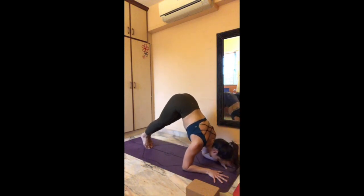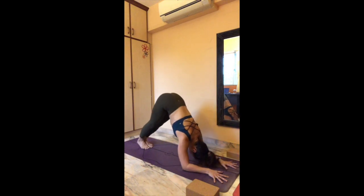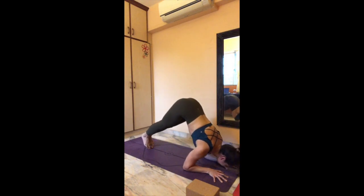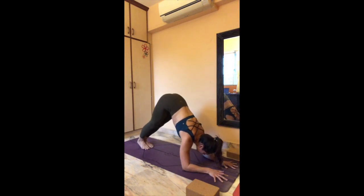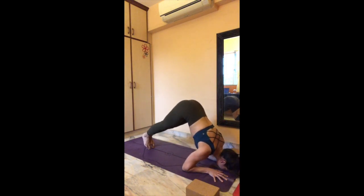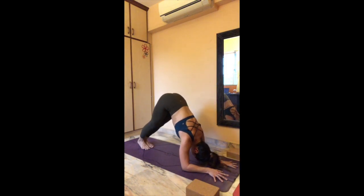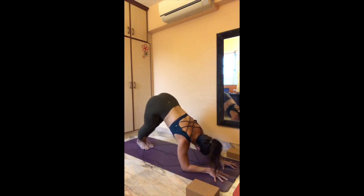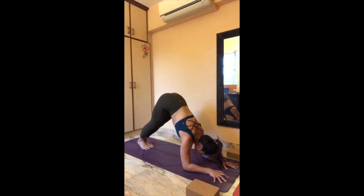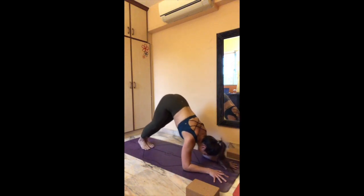Keep the floor between your thumbs and your nose and push back. Eight, reach forward, seven, reach forward, six, reach forward, five, reach forward, four, reach forward, three, reach forward, two, reach forward, one — lower knees down.